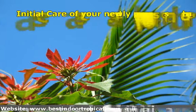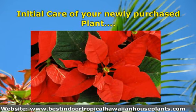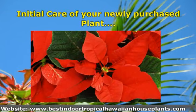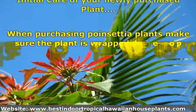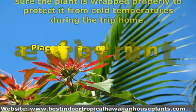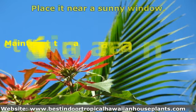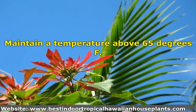Initial care of your newly purchased plant. When purchasing poinsettia plants, make sure the plant is wrapped properly to protect it from cold temperatures during the trip home. Place it near a sunny window and maintain a temperature above 65 degrees Fahrenheit.